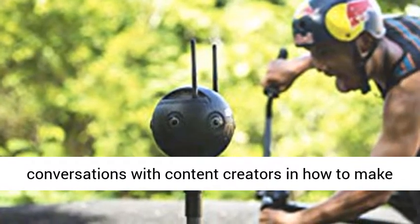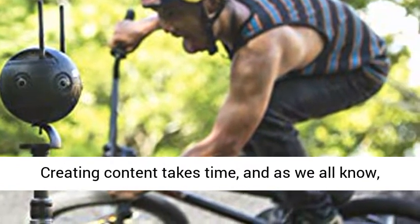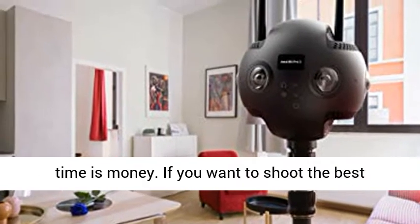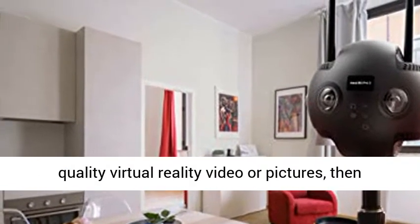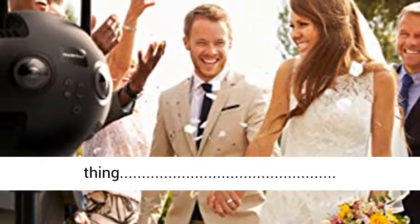The most important improvements Insta360 has made seem to have come from conversations with content creators and how to make their lives easier. This is more than just vanity — creating content takes time, and as we all know, time is money. If you want to shoot the best quality virtual reality video or pictures, then the Insta360 Pro 2 could be just the thing.